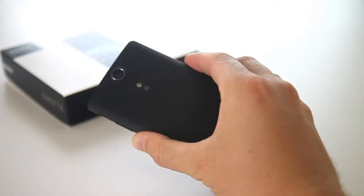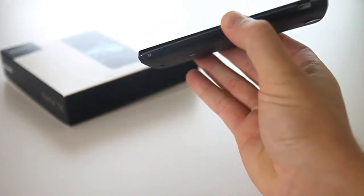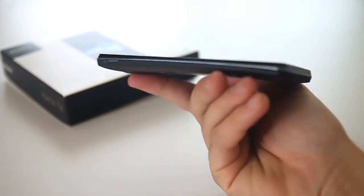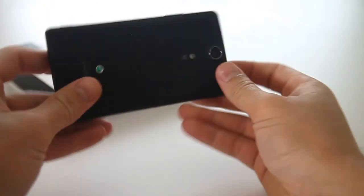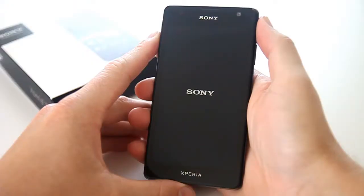The Xperia TX comes boasting a 4.55-inch display with 720p resolution, which works out to around 323 ppi pixel density, on par with the top competitors of 2012. This and the placement of the unlock button at the top left hand side of the device are the main differences of note between the Xperia T and the TX.